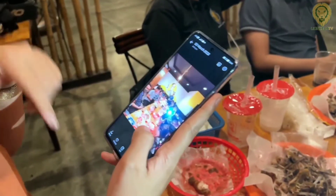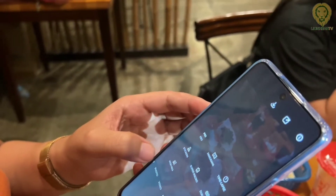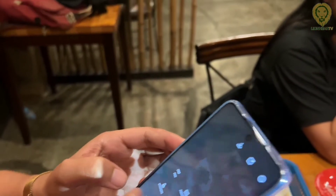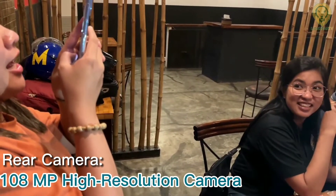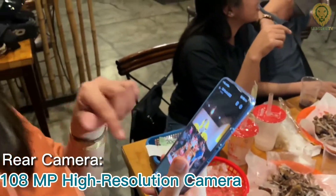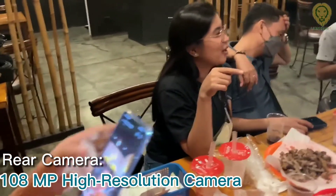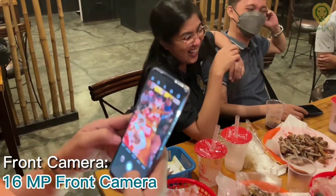It's a bit blurry in the default mode, but trying the high resolution mode shows it's much better compared to the regular photo mode. The high resolution is noticeably clearer.